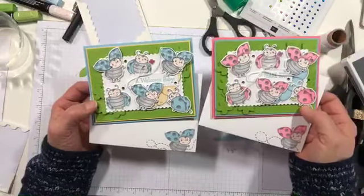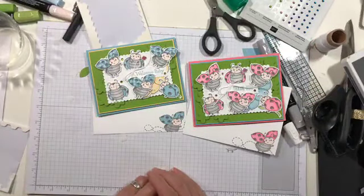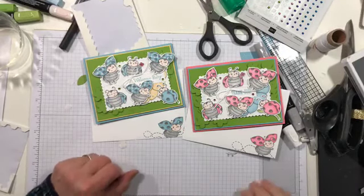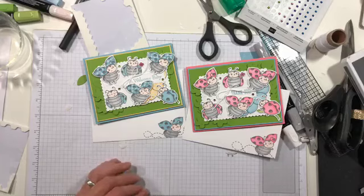Thanks everybody, I appreciate your help - Karen, thank you for finding my die-cut parts for me so I didn't have to recut everything. We will see y'all next week in February. All right, bye guys, see ya!